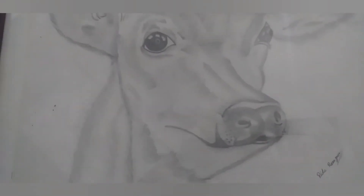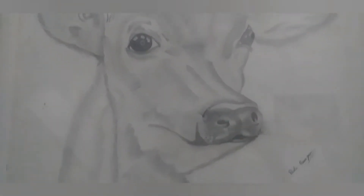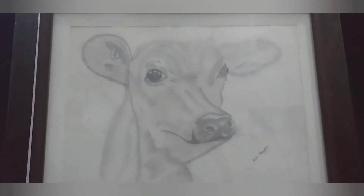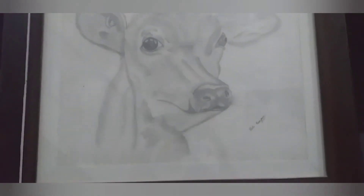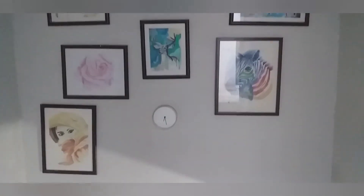We don't use poster color. Number six painting is our shading work. This painting is very attractive. We are nature lovers and we love these things. This is our wall art — this is our love.